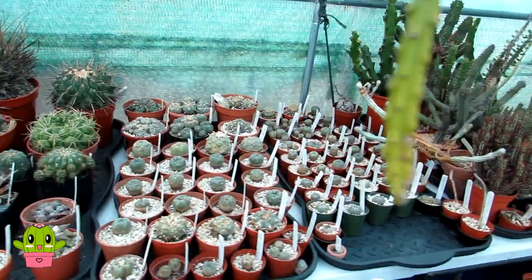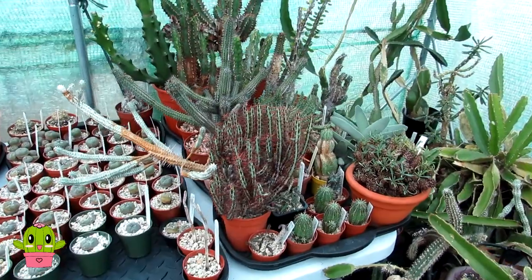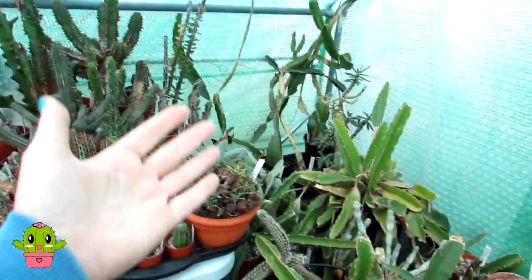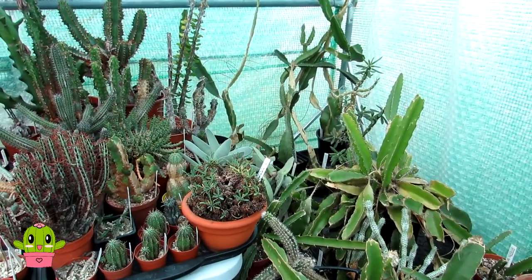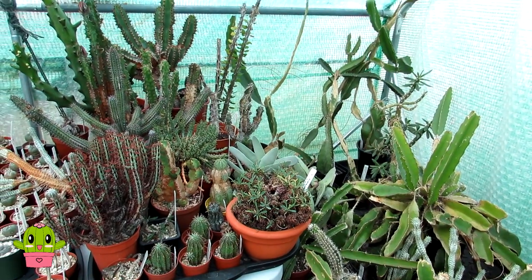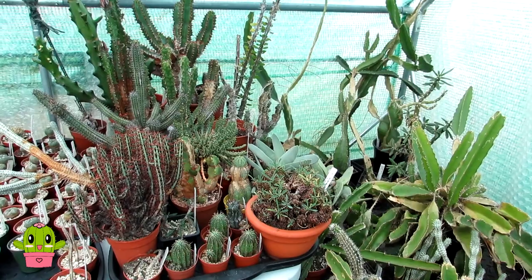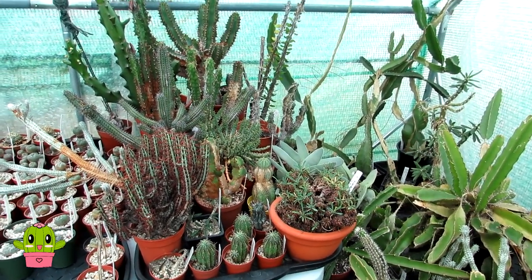That temperature is a good all-round minimum for the majority of cold-hardy cacti and succulents. But we also have a lot in our collection that sadly need a minimum of 10°C (50°F), and that includes all these euphorbias here and also the dragon fruit cacti. We also have a lot of tall cereus cacti — the pylosa cereus — that are not cold hardy either; they also need a minimum of about 10°C.